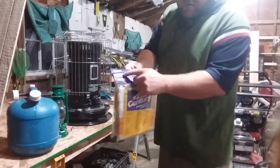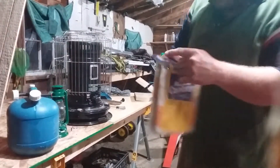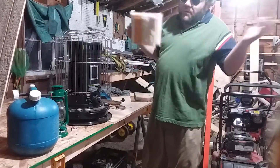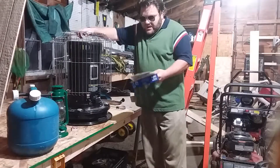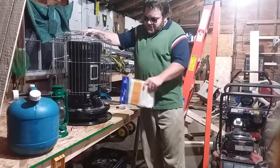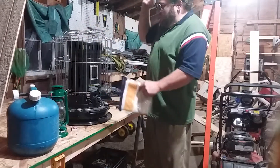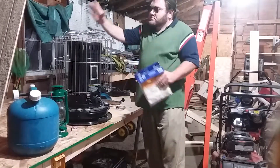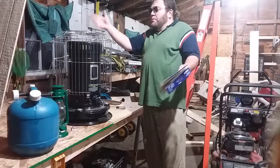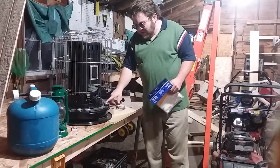I don't have a cameraman so I'm doing this all by myself, but this is what they call a kerosene heater. I bought it at Tractor Supply — it's the Redstone brand. It's like those propane Mr. Buddy heaters, except you fill it up with K1 kerosene.